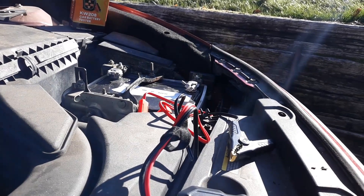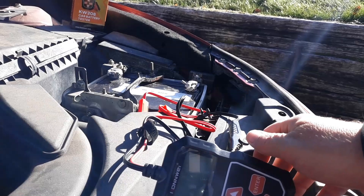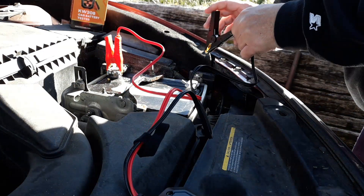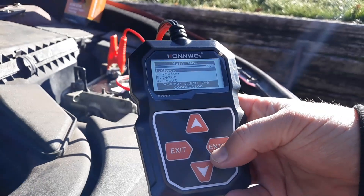The first thing you want to do is connect your multimeter to the battery. You're going to put positive on positive and negative on negative. I've got the engine off first.